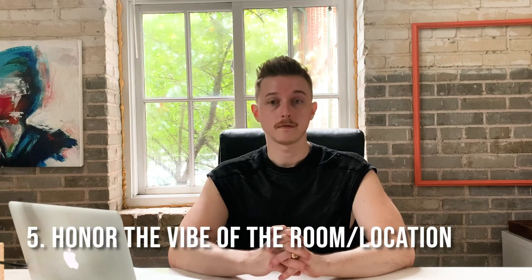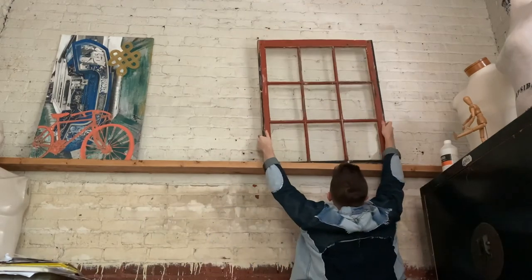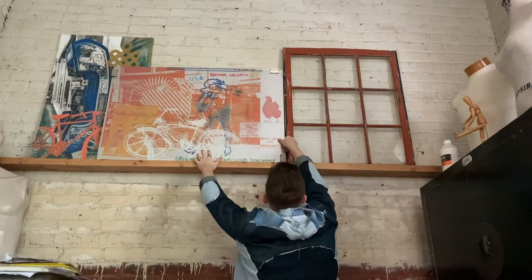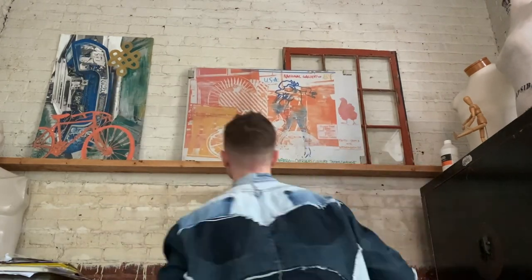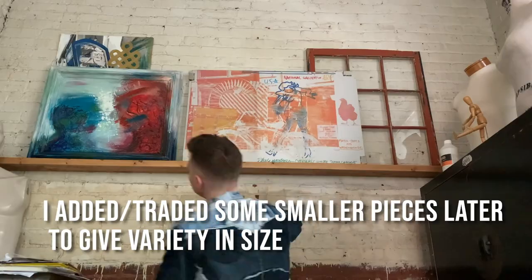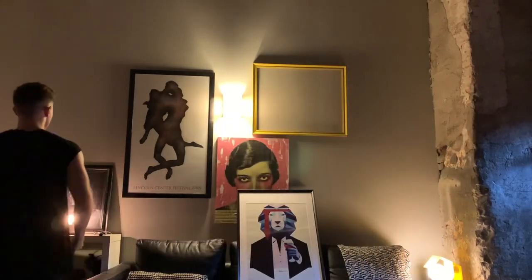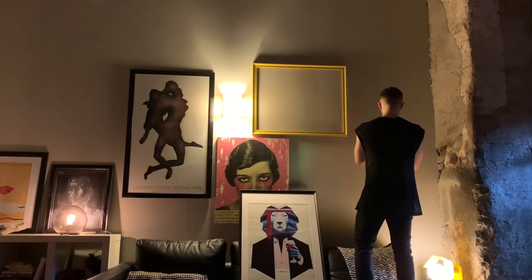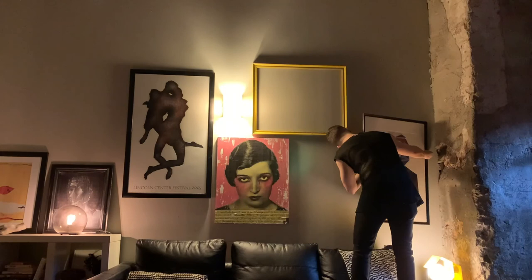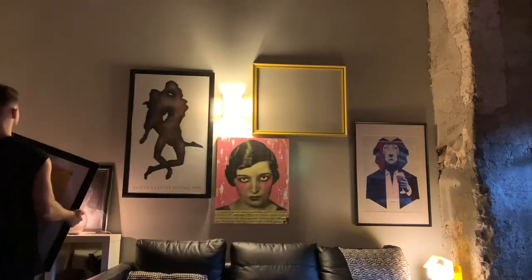One last thing to consider when choosing art is the vibe of the room it's going in. Most of the art I have right now was either brought with me from way back or purchased for another space, so I'm coming in with a pool of things to choose from. But as I start to put things in rooms, the room takes on a certain vibe. The office is very colorful, creative, and inspiring, whereas the living room is much more dark and moody — a little bit like a Victorian apothecary kind of vibe is what I'm feeling. So I'll definitely be altering some pieces in there to work with that vibe more specifically. Just pay attention to the energy of the room and think about how to use art to push it in that direction or away from it.